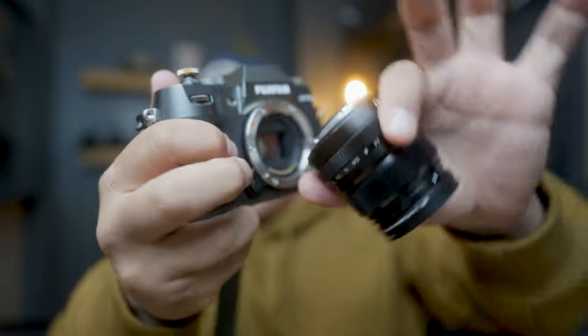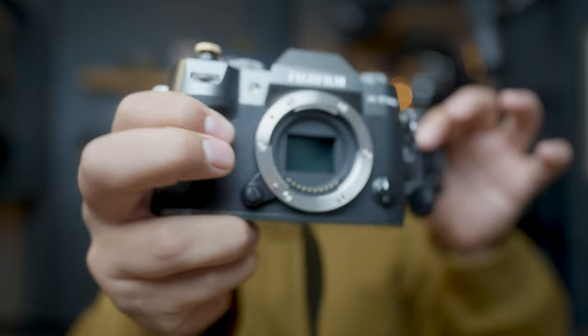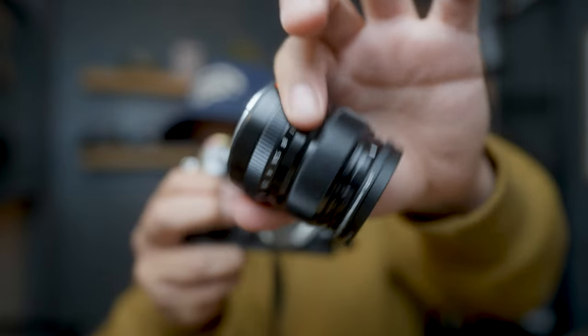Now, if you were sleeping on the XT50 like I was while you were waiting for your X100VI to show up, I am thinking that this camera is probably the better option. With the XT50, you get interchangeable lenses. So unlike the fixed lens on the X100VI, the XT50 offers flexibility with all of the different lenses available for the X series.